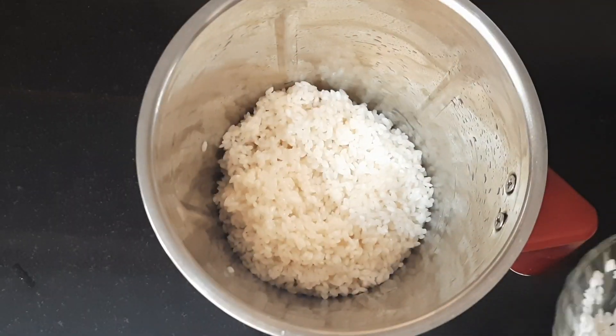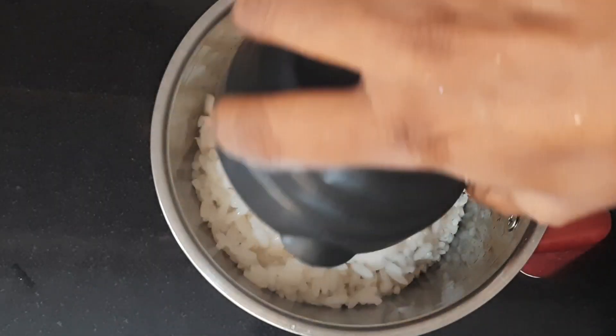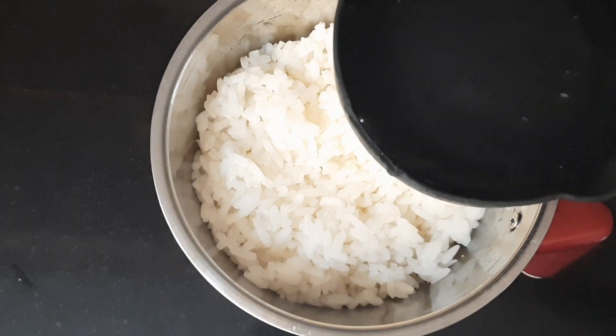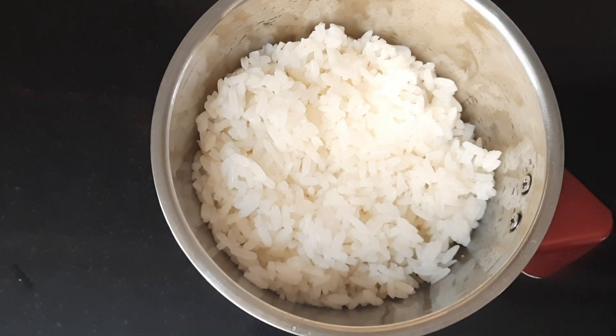We are going to put a little oil and pour a little bit of oil. This is not to be cut out. We are going to make it smooth and a little more beautiful, small and even.